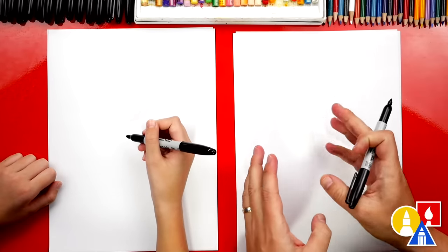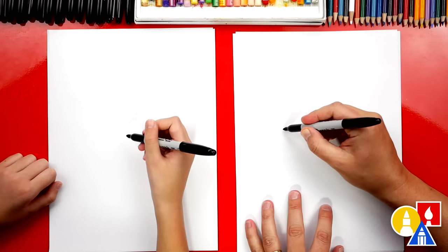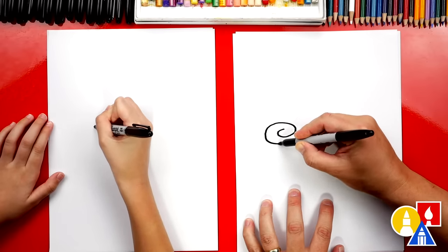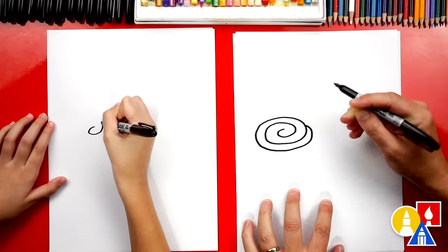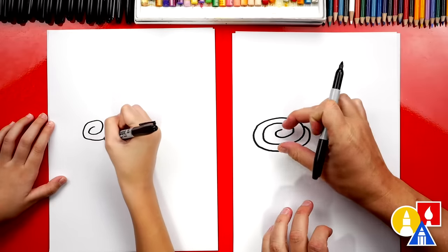We're going to draw one over here on the left, and then another one over here on the right. We're going to start in the middle of our cinnamon roll. Watch me — we're going to draw a big swirl like this, coming over. I'm also drawing it so that it's squished. You see how it looks like an oval and it's kind of squished like this.